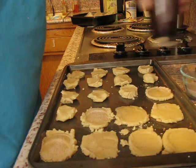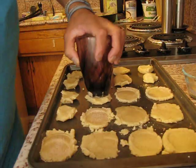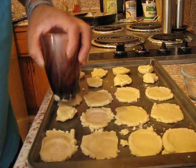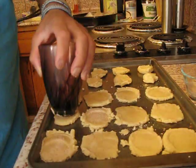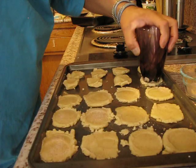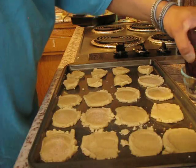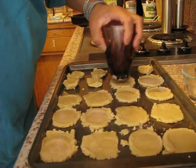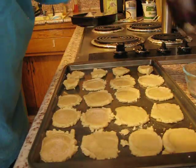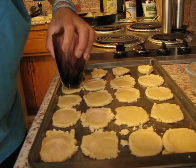Her family's recipe called for just sugar on the glass, but I remember Nana's was sugar, cinnamon, and nutmeg — so that's what I added to mine. Another thing I added: the recipe only called for pure vanilla — you can use vanilla extract, but I used pure vanilla — and I also added a little bit of lemon, just to add a little extra boom to the cookies.